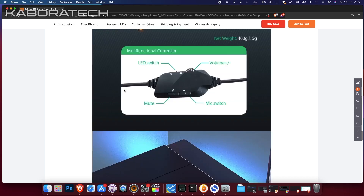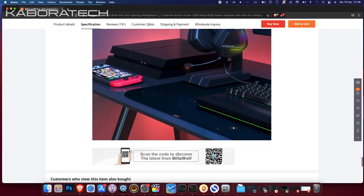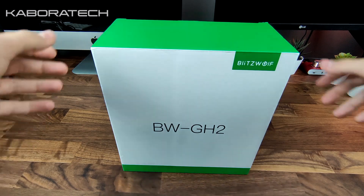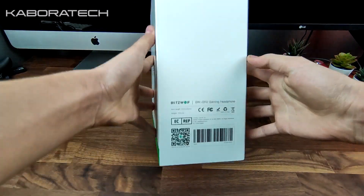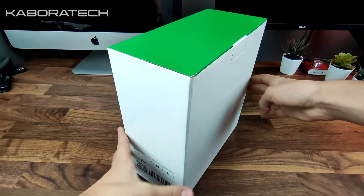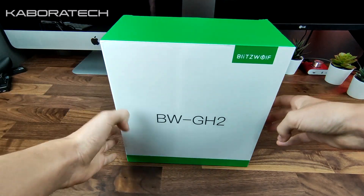Don't forget I will leave the link in the video description. Now let's take the unit out of the box and have a look at the actual item. This is a simple box, not fancy, so it doesn't have an impact on the final price of the item.